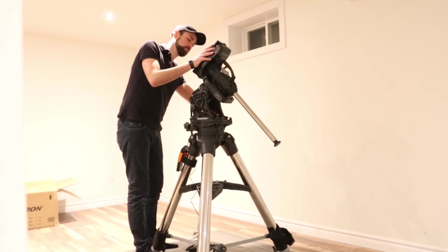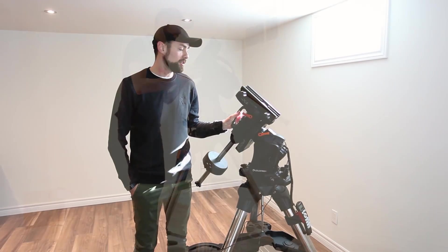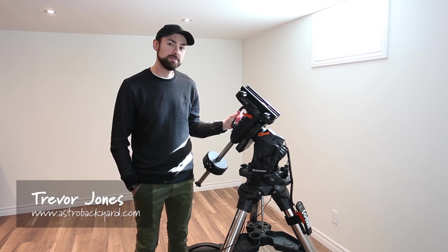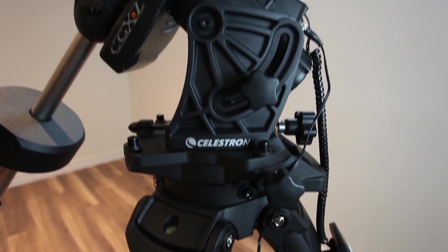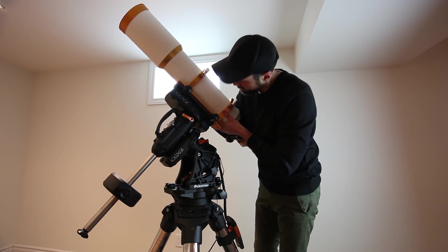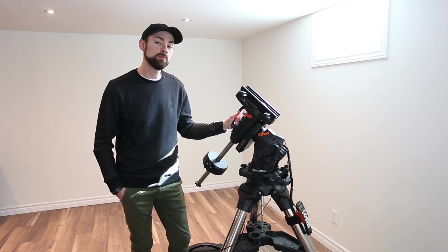As you can see I'm not outside in the backyard. The weather has just been horrible lately — it's so cloudy — so here I am in the basement going over this mount. The first thing that's really noteworthy about this mount is that it has a 75-pound payload capacity. That's a ridiculous amount of weight for some really huge and heavy telescopes like a Celestron C14, like a giant SCT. This mount would have no problem with that.